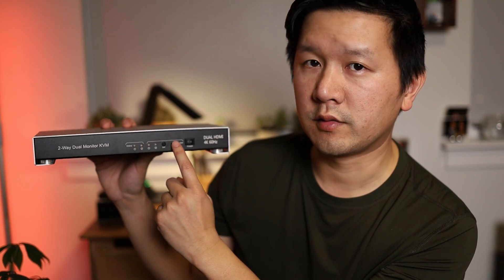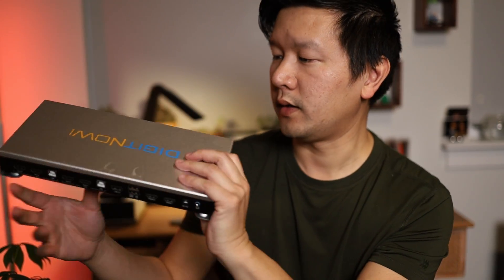There's also an IR receiver right here. The whole unit is made of metal — pretty nice, pretty light, not too heavy.